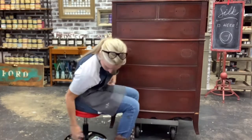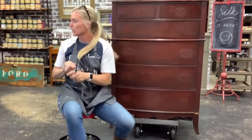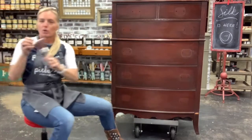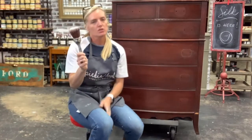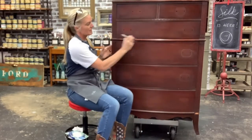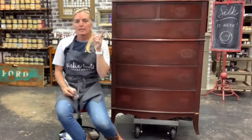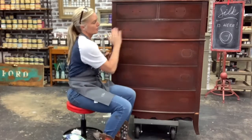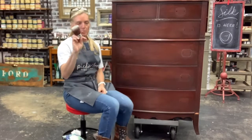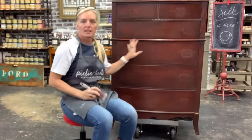I'm going to be using my oval medium brush. The reason I'm choosing the oval medium and not the mini is because there are some carvings in here and it needs to be able to get into them — this brush does that best. The flat mini is really good on flat surfaces, but the oval medium holds a lot of paint, gets into the detail, and gives you a nice even look.